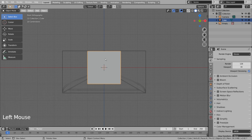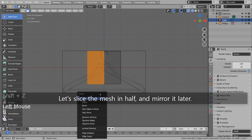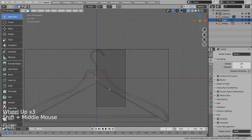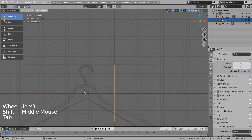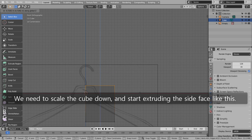Control R to add a loop cut. Let's slice the mesh in half and mirror it later. We need to scale the cube down and start extruding the side face like this.